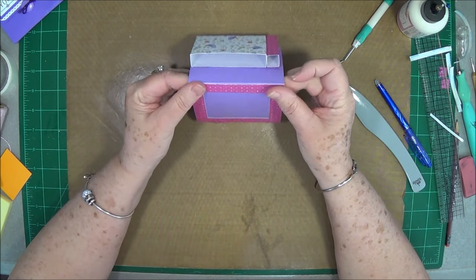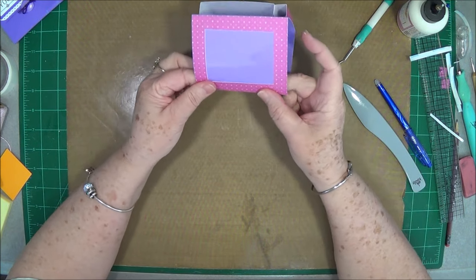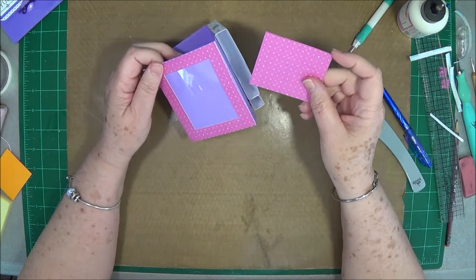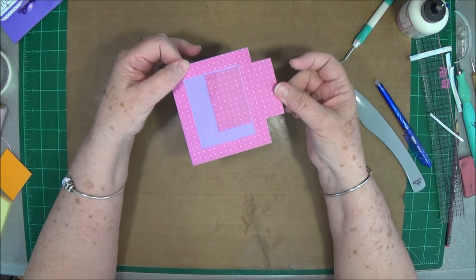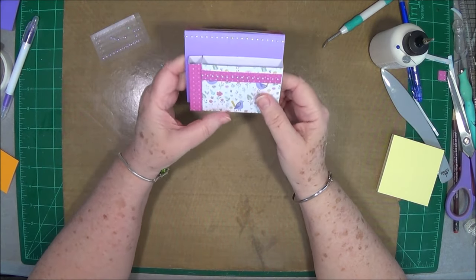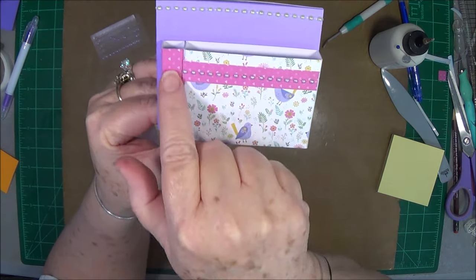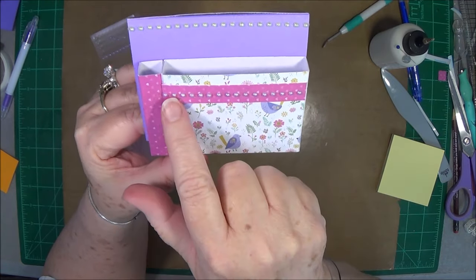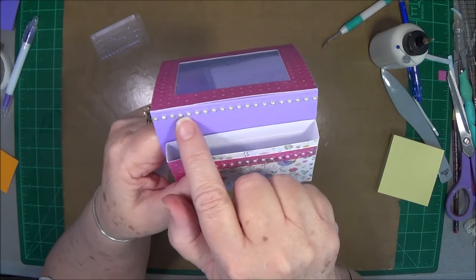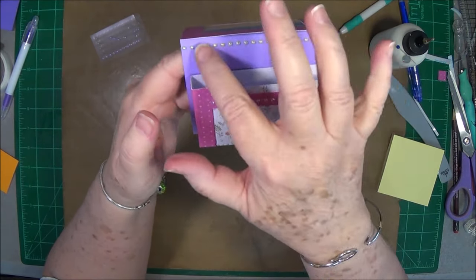Press it down just like that. You still have the top open so that you can slide your photo down in there. I started decorating a little bit and thought my camera was on but evidently it wasn't. All I did was put a strip of paper across here and then ran some little purple bling across that to decorate it up. Then I put a little bit of green bling up here just to bring some of the green that's in this paper up this way.